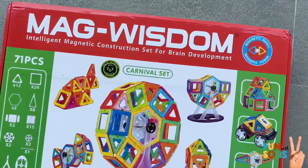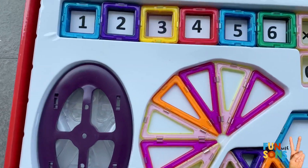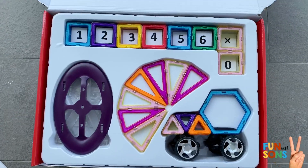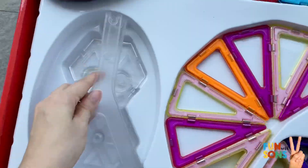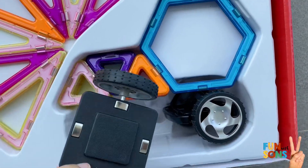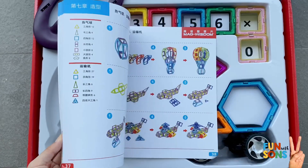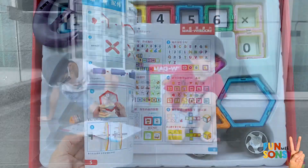This is the Mac Wisdom Carnival Set. Let's see what's inside. Here we go!